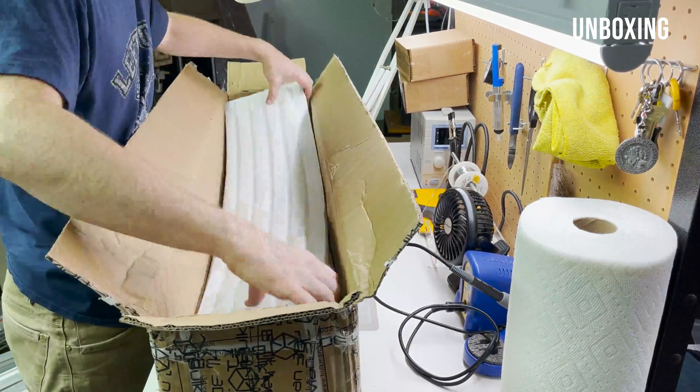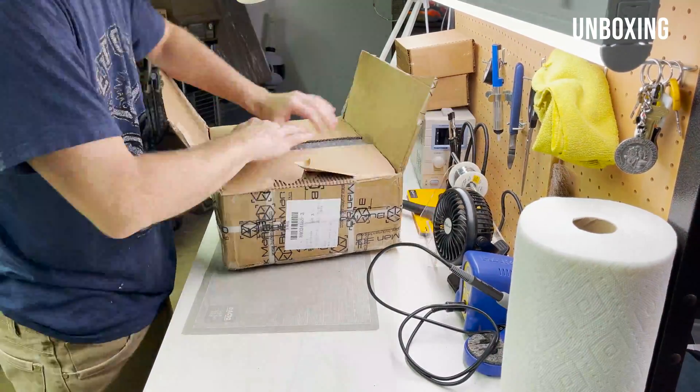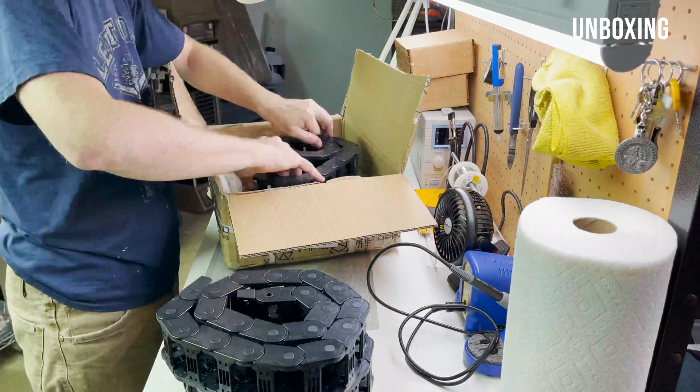As I'm unboxing everything here, you can see how well everything was packaged and all of the small hardware is well labeled so you know what you're looking at.